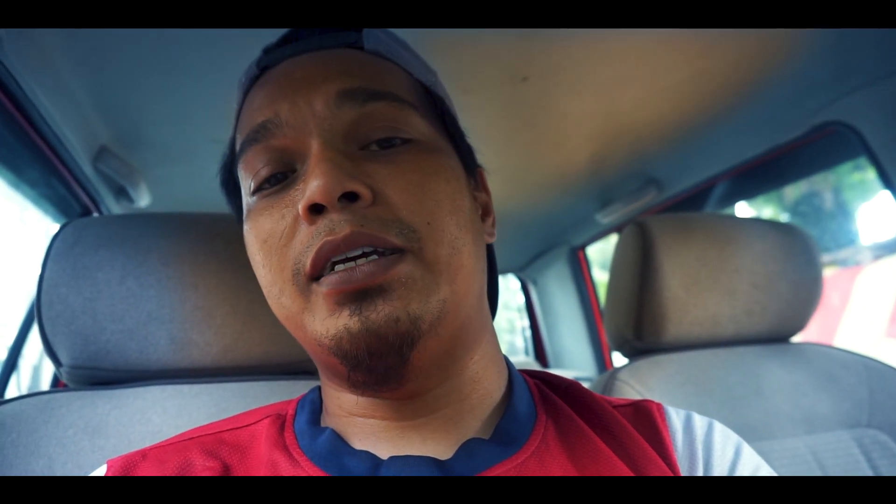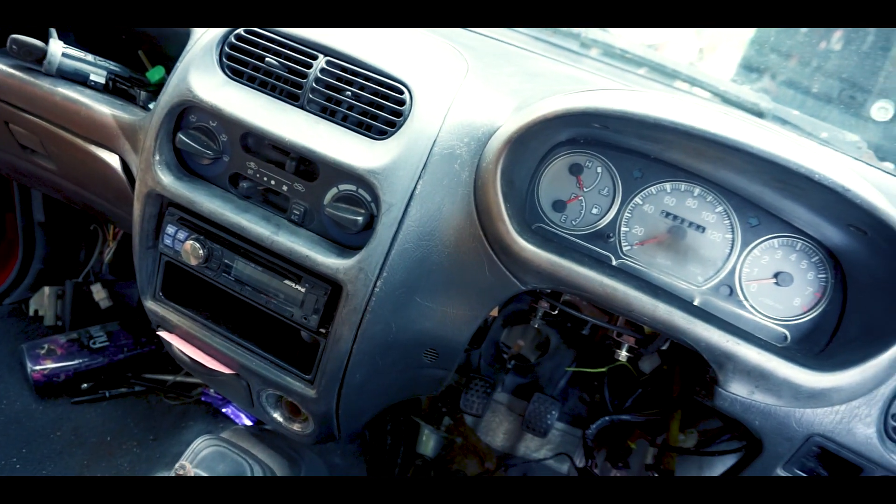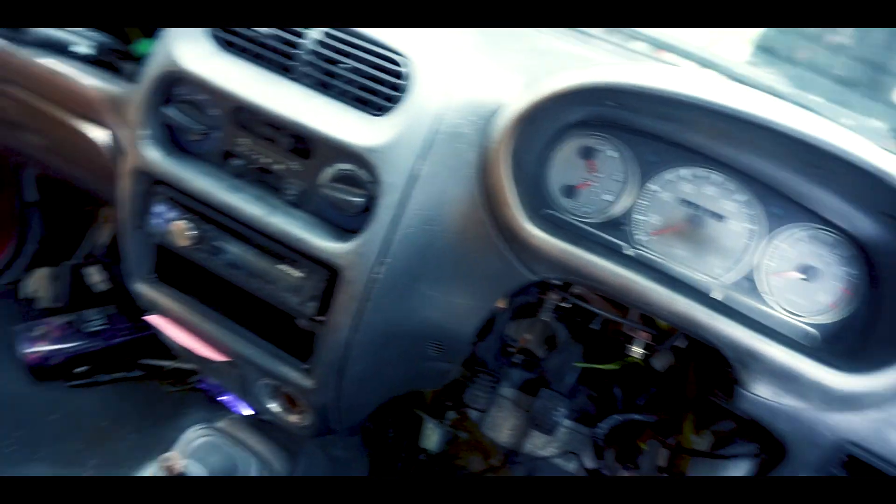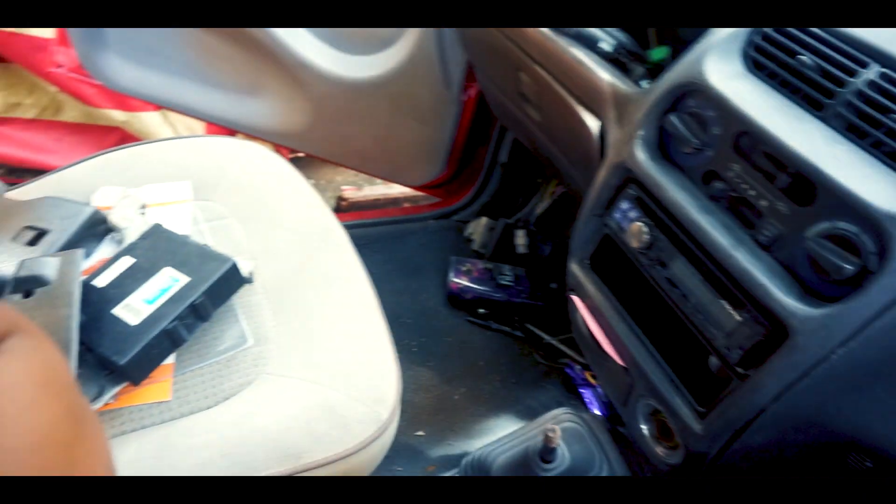Hey guys. Bayar betul nak buat kerja sempit-sempit ni. Aku ingat aku nak buka seat ni — dua seat ni aku nak buka, senang sikit aku nak buat kerja kat depan ni. Lagipun seat ni aku nak modify sebenarnya — seat ni terlampau tinggi. Kalau aku duduk, dia punya kedudukan terlalu dekat. So aku nak gendahkan sikit sini, tengok macam mana caranya. Alang-alang aku nak buat modified seat ni, alang-alang buka lah. Dua-dua seat ni kita buka, senang sikit kita nak buat kerja dekat belah depan ni. Baru kita boleh buka dashboard ni, senang sikit nak buat wiring ke apa semua.